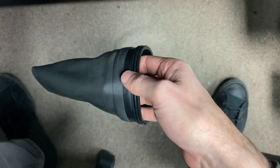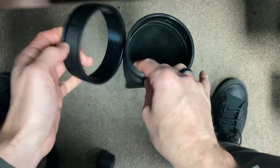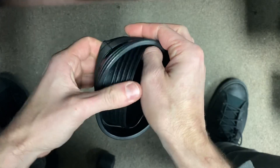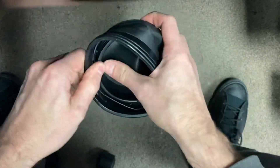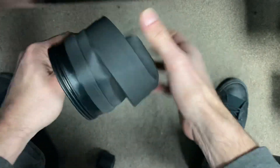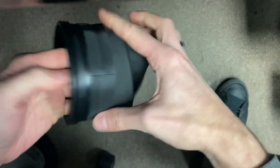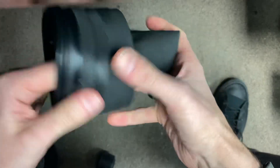Take your zip seal off, take your inner ring, push it sideways, get it nice and even going right up against the tape that DUI uses.